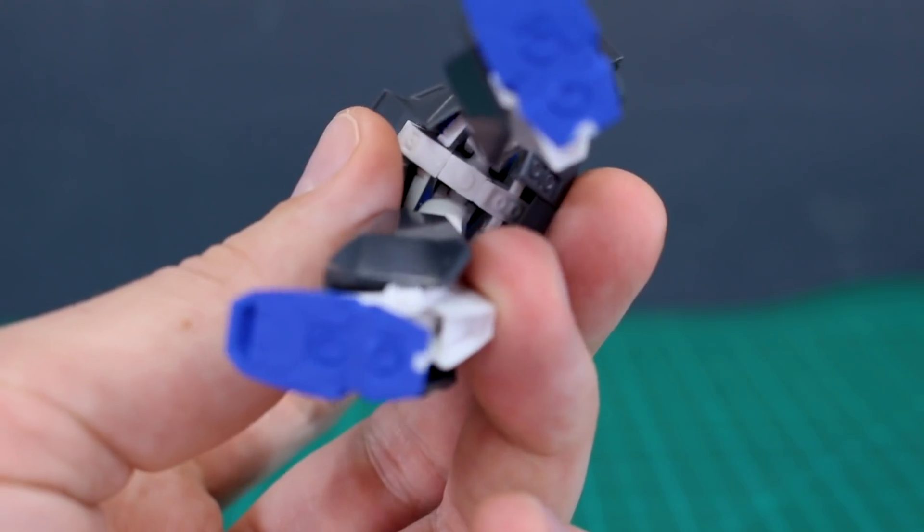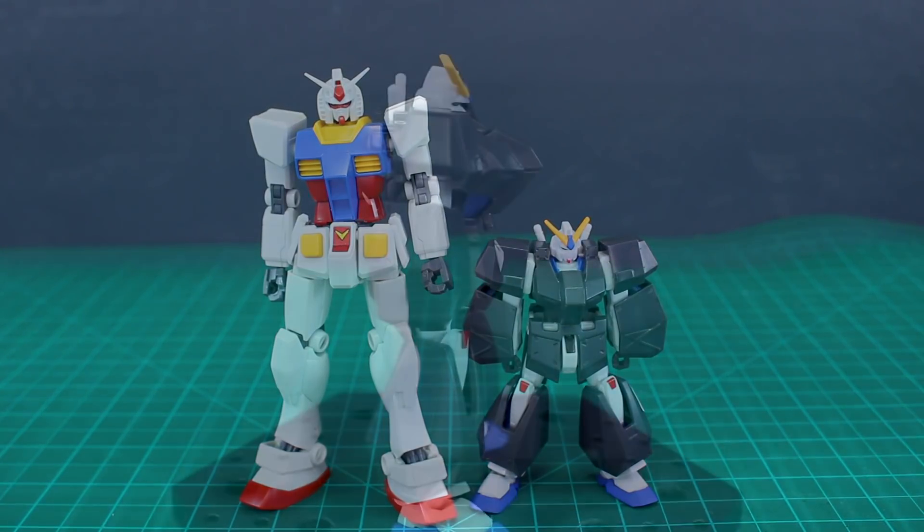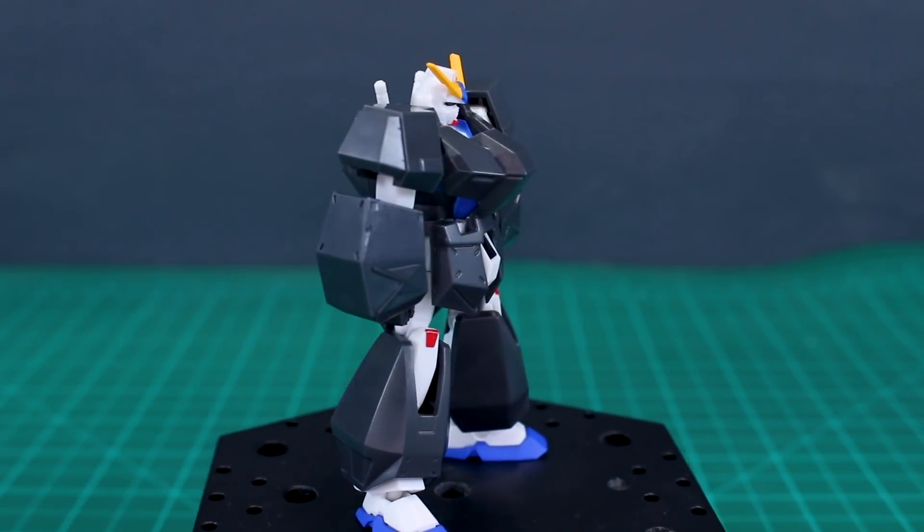Maybe you could plug a simple rod into the bottom if you wanted an actual flying pose. For a quick size comparison, it's about half the height of a typical HG 1/144 scale Gundam.